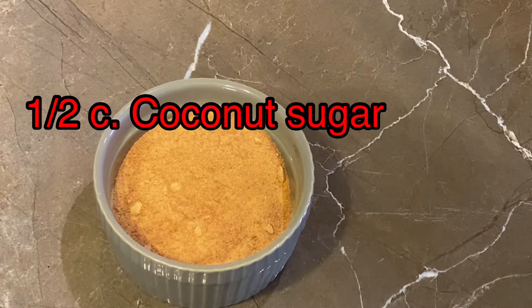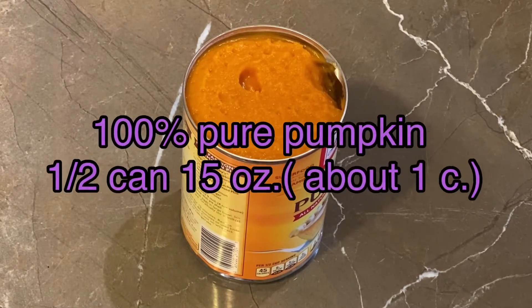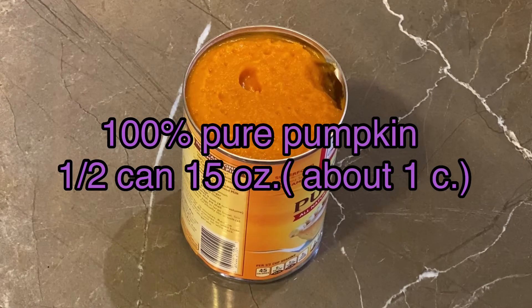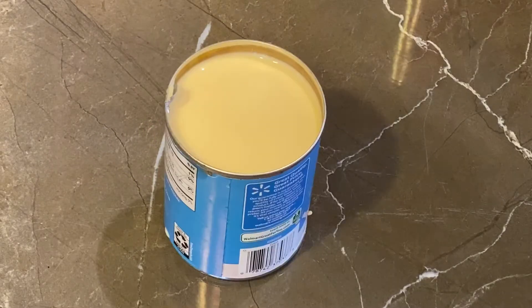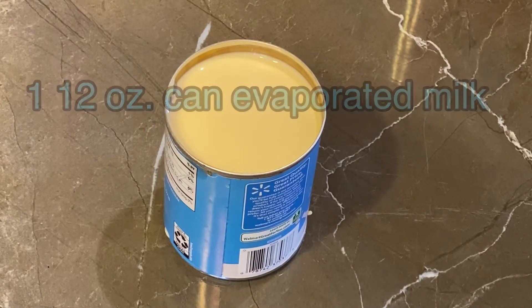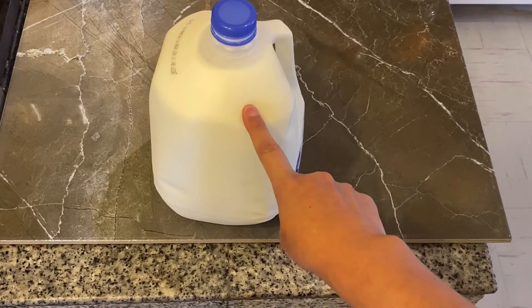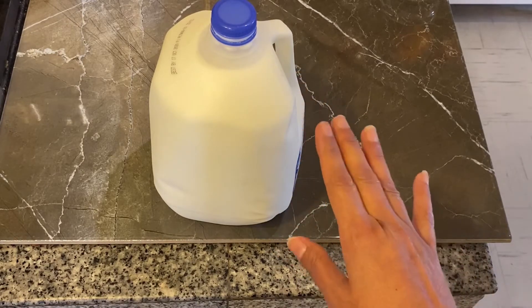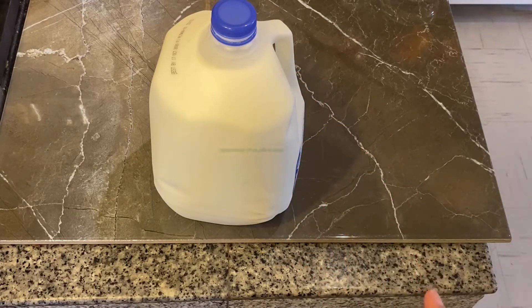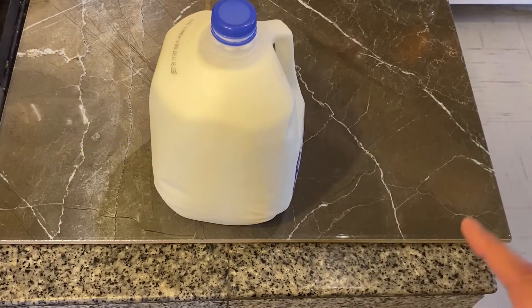You're also going to need half a cup of coconut sugar, 100% pure pumpkin — you're not going to use the whole can, just half the can or about one cup of pumpkin — one can of evaporated milk, and milk of your choice. It can be whole milk, two percent, whatever you like, about 36 ounces of milk, which is about three of the evaporated milk cans.